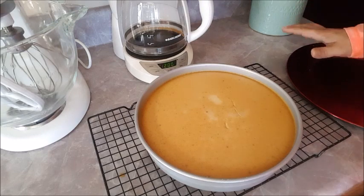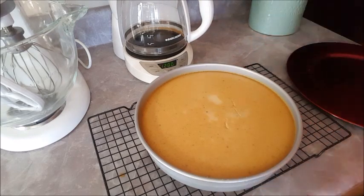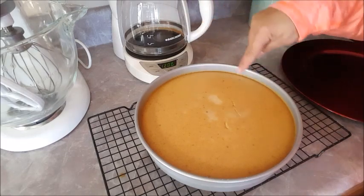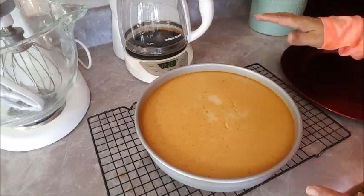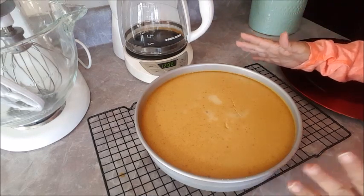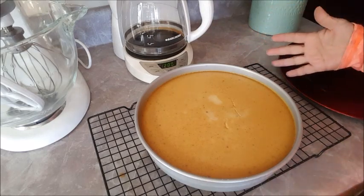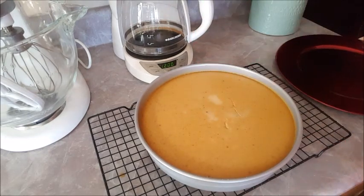Okay everyone, my flan is done. It took an hour and a half total — I cooked it the whole time with the aluminum foil on. I checked it at one hour, at an hour and 20 minutes, and then at an hour and a half, which is when it was completely done. Make sure your knife comes out nice and clean. I'm going to let this cool off for an hour at room temperature, then refrigerate it for another hour, and then I'll plate it to show you what it looks like.